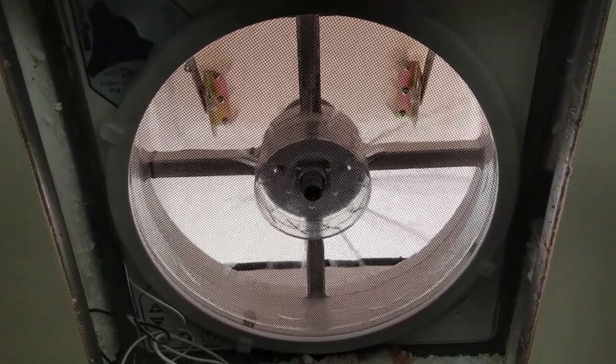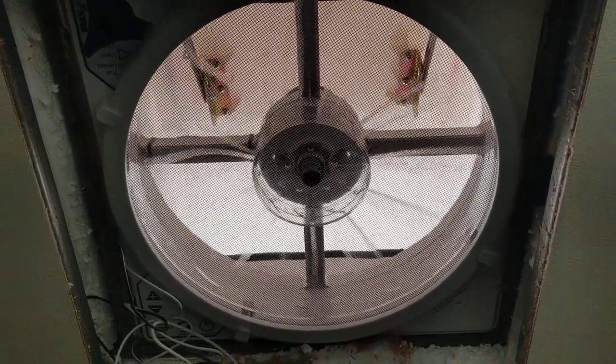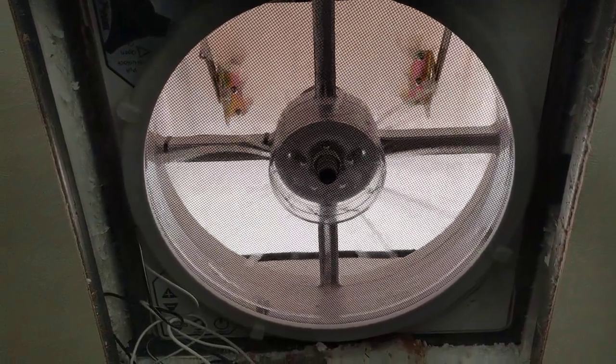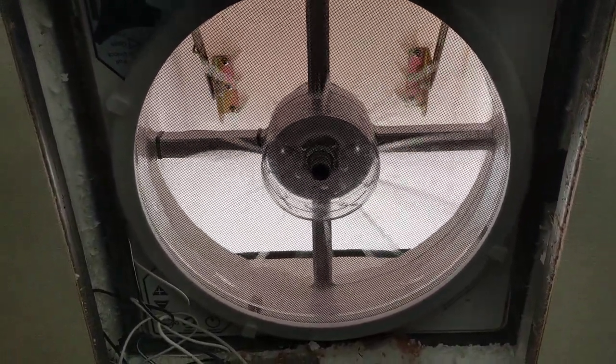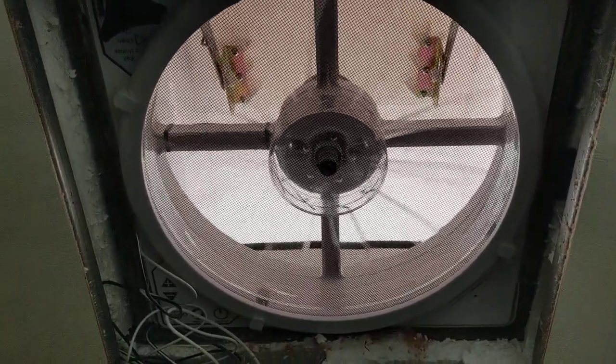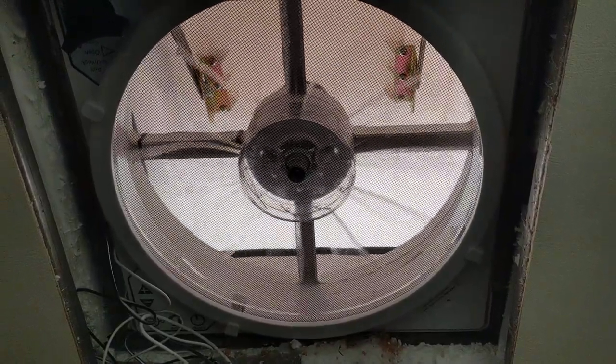Good afternoon ladies and gentlemen, this is Rusty 78609. What you see there is a manual Max Air vent fan — not one with a remote, just a plain old Jane — and it is being installed by Chad, who has his own little RV service business. You can reach him at Rogers RV in Burnet, Texas.